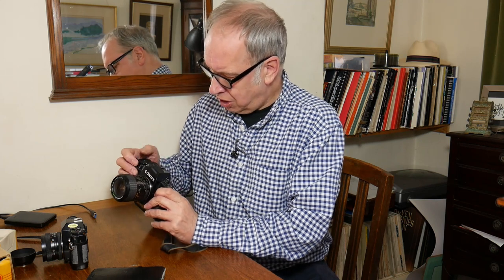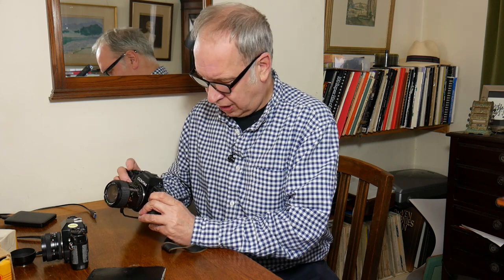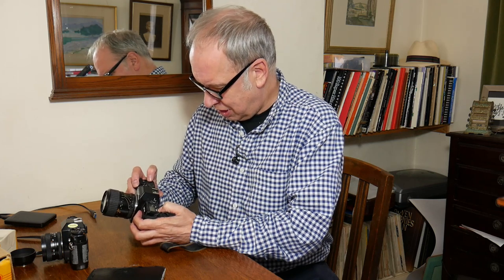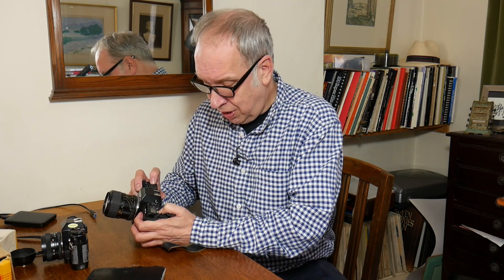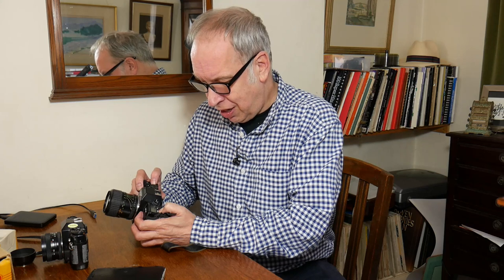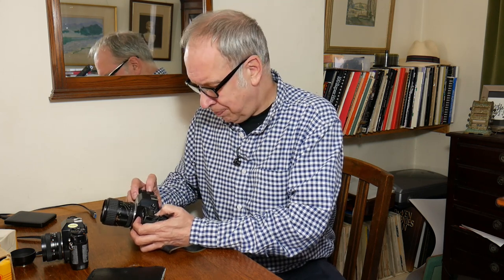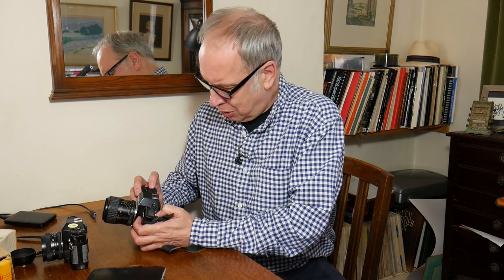So I switch on the camera here like so. I can access the different modes by pressing the mode button and pressing this button over here. I change from TV for time value, AV for aperture value, M for manual, program high, program, and program low. From my memory — though I might have got this wrong — program low relates to depth of field. And you just whizz through those.